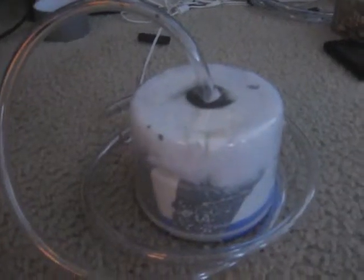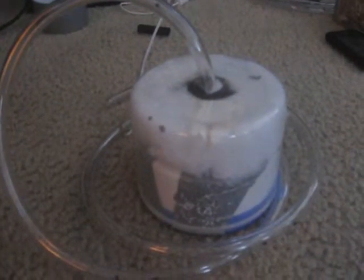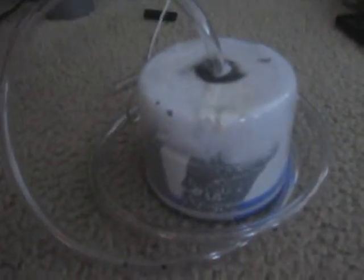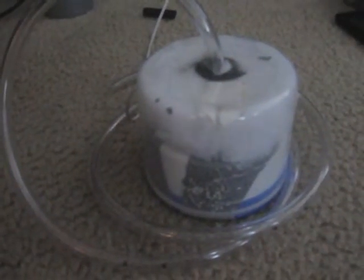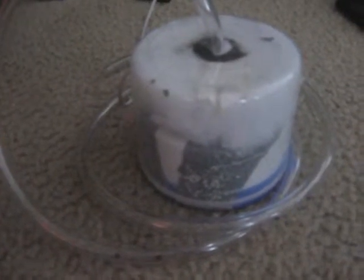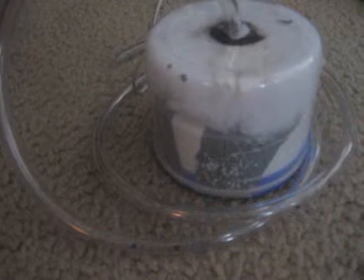Hey there YouTube. I made my own simple and easy talk box. You just need pillow stuffing, a PVC cap, a plastic container, a computer speaker, and duct tape — that's all.